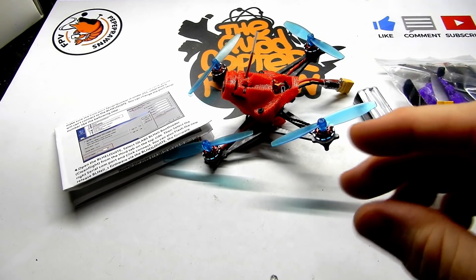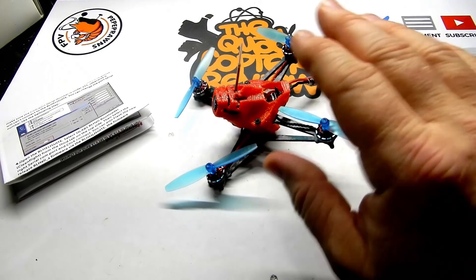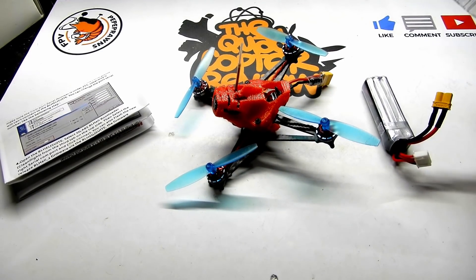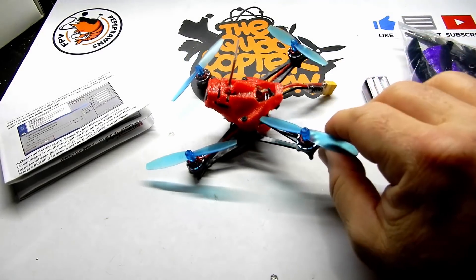In the interim I had to find some props to get some flights in and show you guys. Anyway, long story short — that's what you get: the quad itself, the 3S battery, a prop puller, screwdriver, strap, and some TPU replacements.